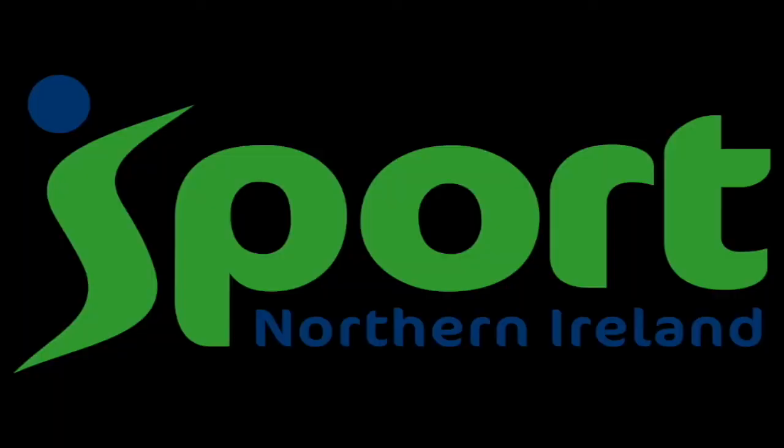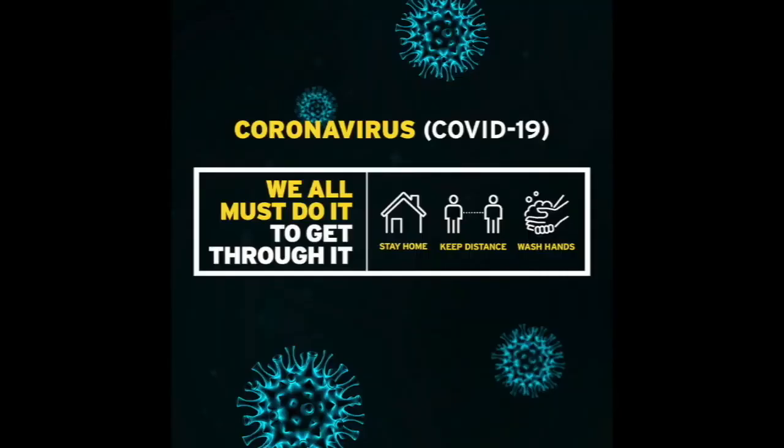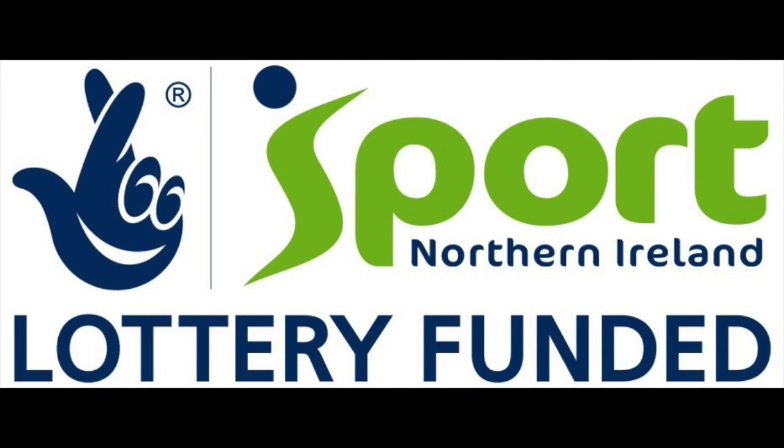Thank yourself for taking this time for your practice. Thank you for sharing yoga with me. Namaste. Thanks for joining in, and I hope you feel better. Keep joining in by using the physical activity and wellbeing resources at the Sport NI web pages and Facebook, so all of us at home can do sport and physical activity to stay safe and strong together. And join the fight back. Bye.